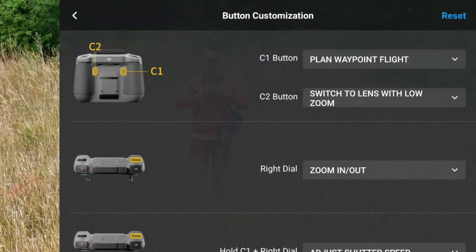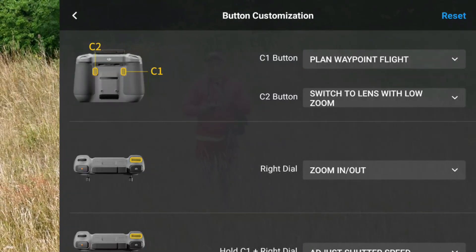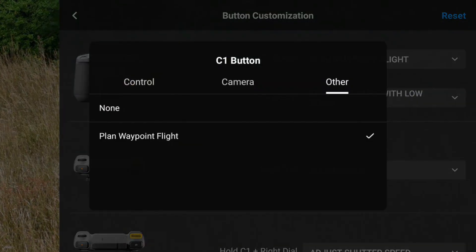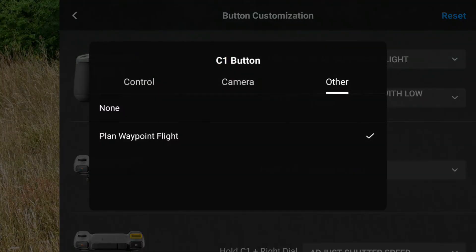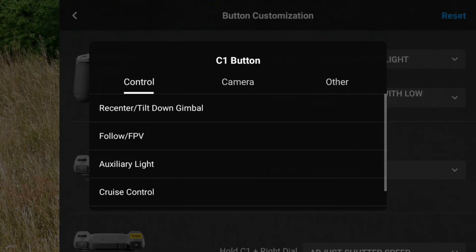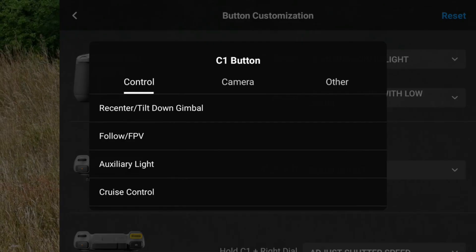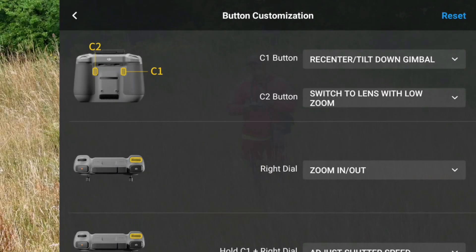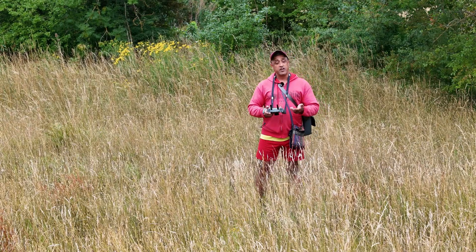Your C1 button is on the left-hand side and your C2 button is on the right-hand side. When you click on the C1 button, you get three options: the Control option, Camera option, and Other. We'll go through all three so you can see exactly what they do. In the first instance, we'll go to Control and click on recenter tilt down gimbal. I always find this really, really useful.